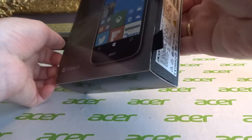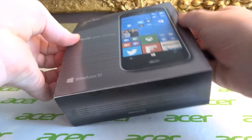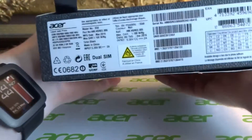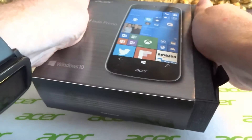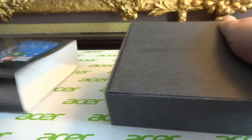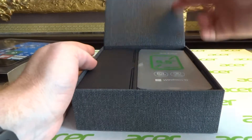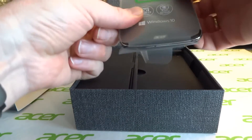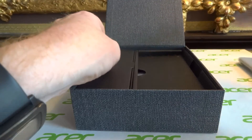So fairly nice box — slightly odd plastic-y material but nonetheless. We open up and we have the phone on top as always, so we'll just pop that off to the side at the moment.